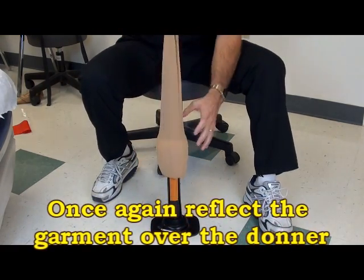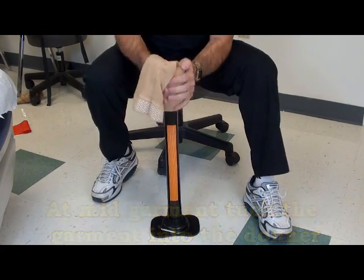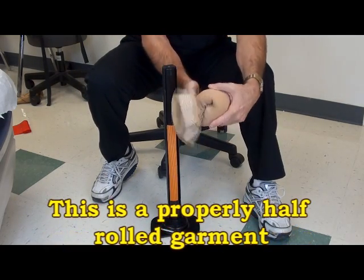Then once again reflect the garment over the donner. At mid-garment, tuck the garment into the donner, then roll — not pull — the garment off of the pole. This is what a properly half rolled garment looks like.